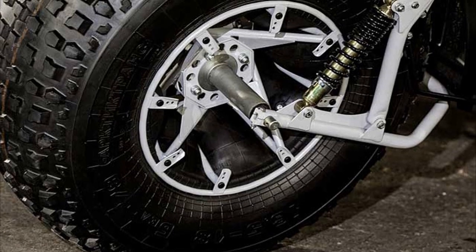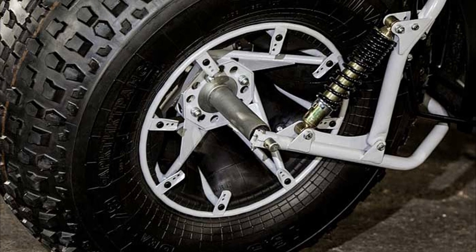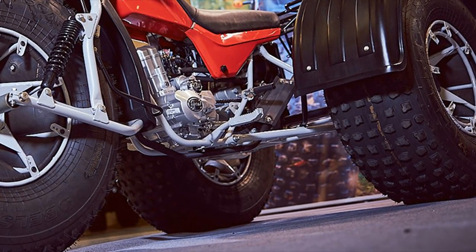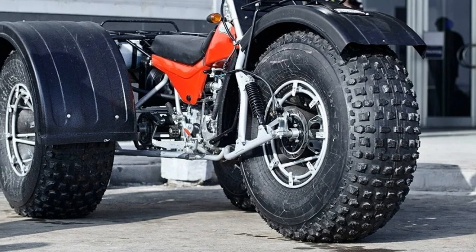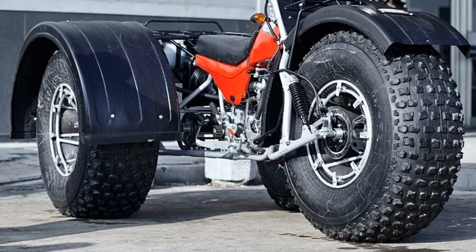The front suspension is based on a welded tubular frame and a lever fork with spring hydraulic shock absorbers. There is no rear-wheel suspension, so the rear shaft supports are rigidly mounted on the subframe. Brakes are disc type, hydraulically actuated. All three wheels with metal tubular open-type discs and tube tires are interchangeable.